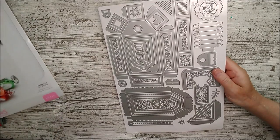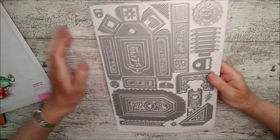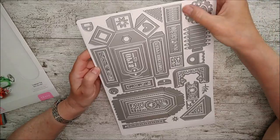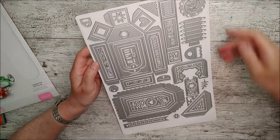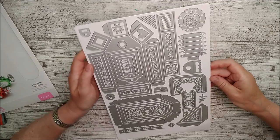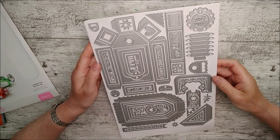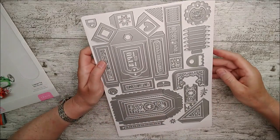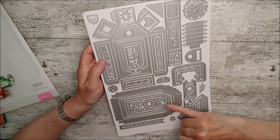This has recently been on Create and Craft and is now available directly from Tonic's website, which is why I'm giving you a little tutorial on it. I've actually never made this before, so this will be my first attempt — hopefully it'll turn out really nice. This is the full die set, and of course there are lots of different dies you can use for different things as well.